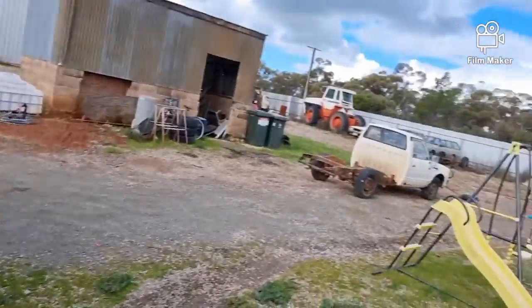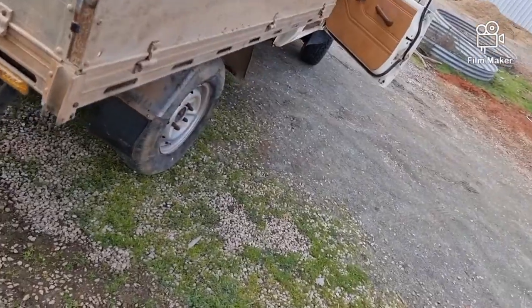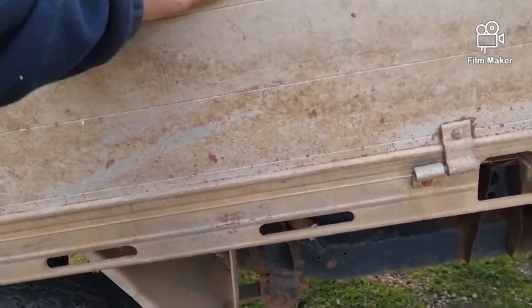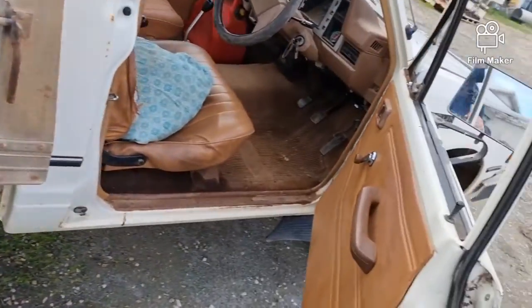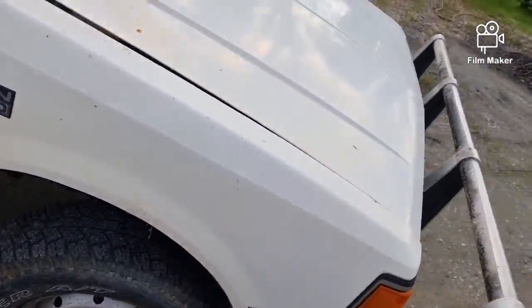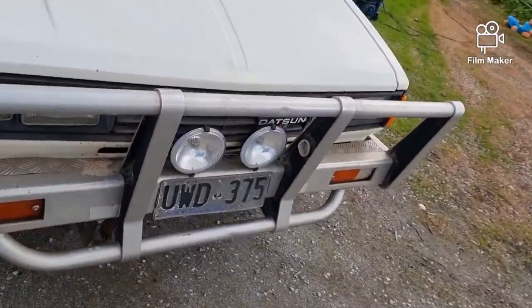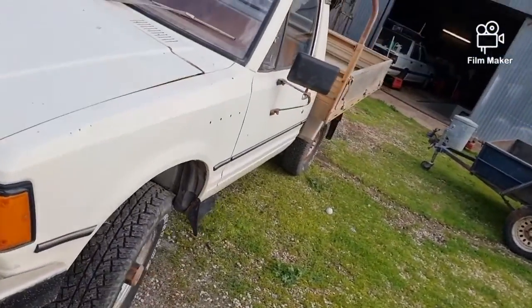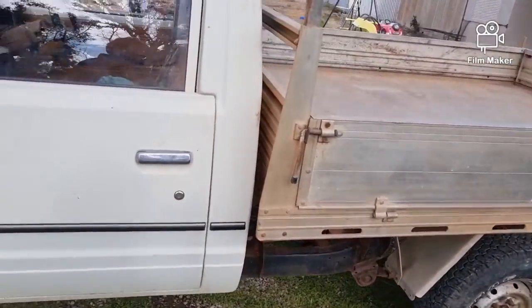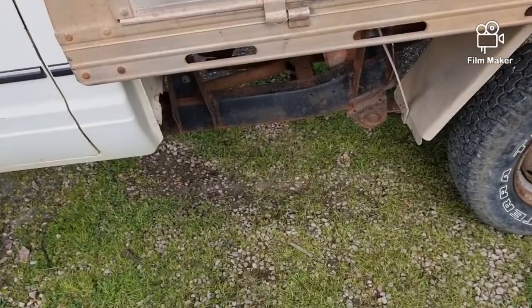That exhaust came off the ute, and I've got a rattly tray which is normal. You should see one of these with a diesel SD — whether it be a 22, 23, or 25 — they just rattle themselves to pieces, not literally, but it's noticeable. This only rattles because I've got it idling pretty slow.